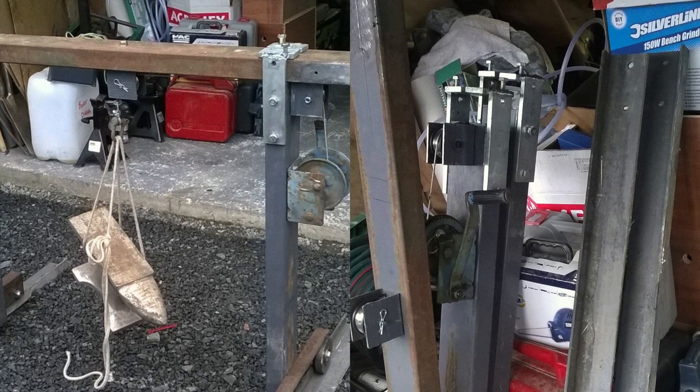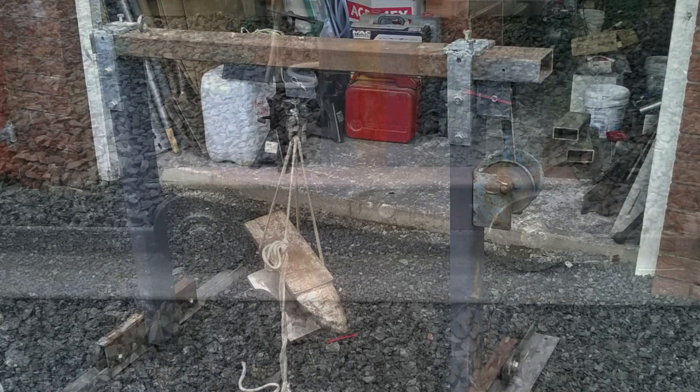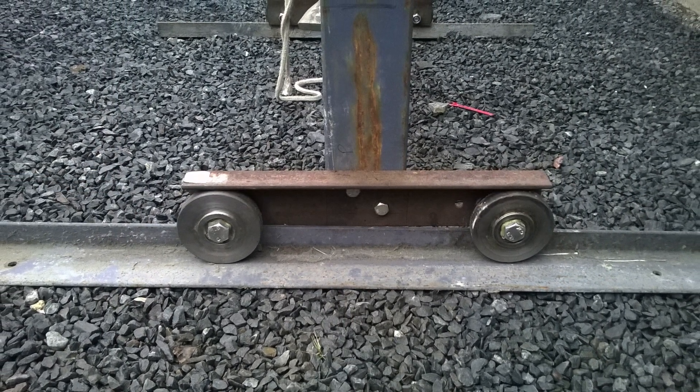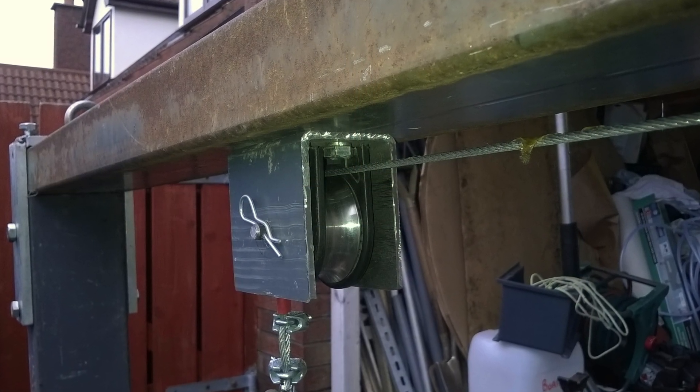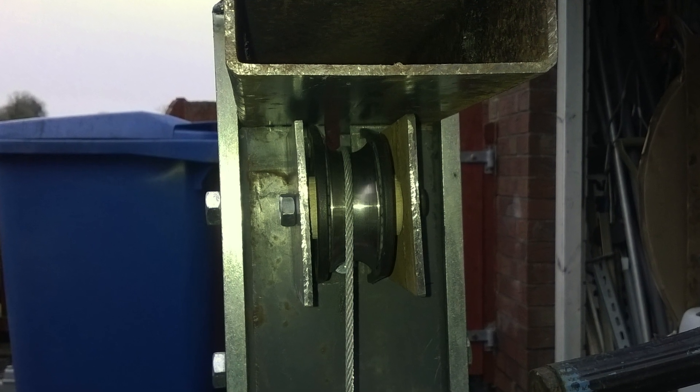We're using some pieces of 50 by 100 box section, some angle iron, a winch that once pulled racing cars onto a trailer, wheels from a printing press, and a couple of spare blocks. We only need to purchase some nuts, bolts, and washers to hold it all together.